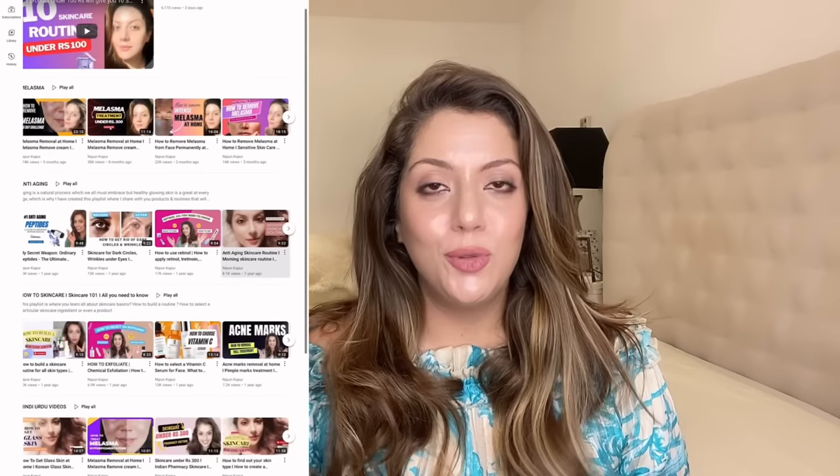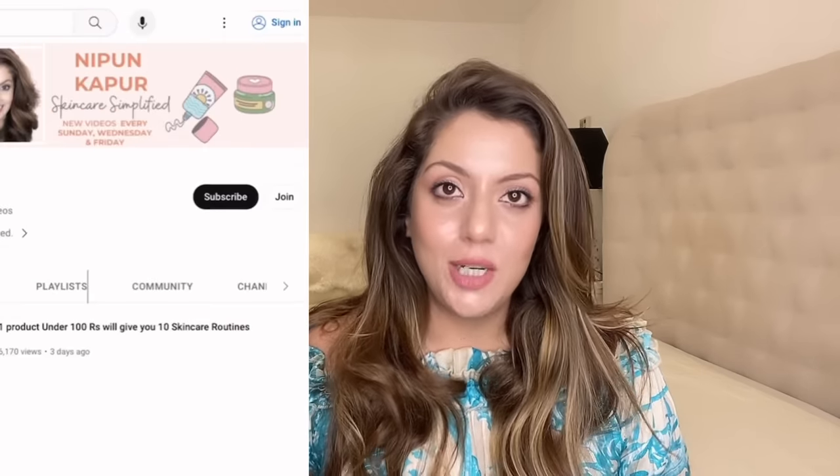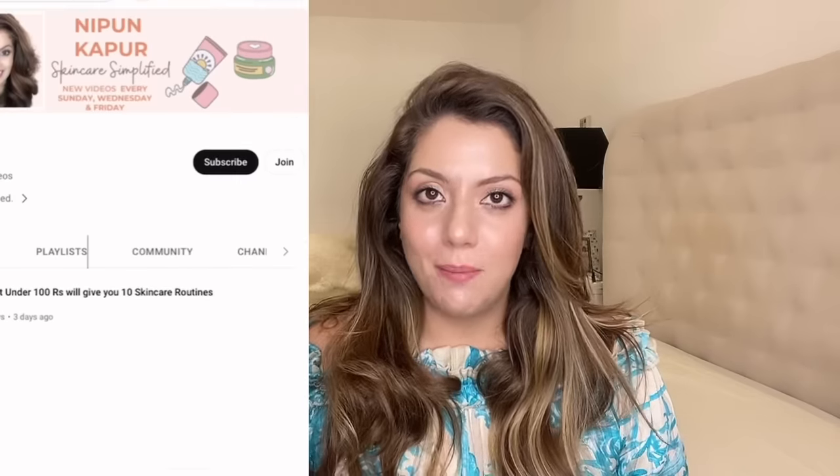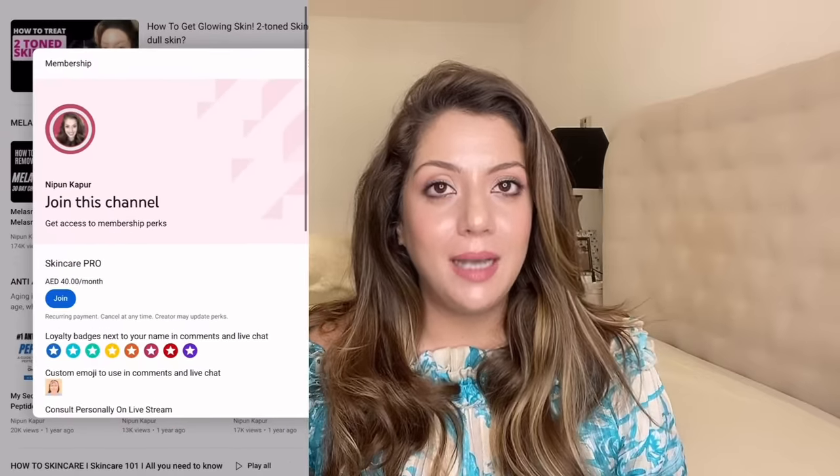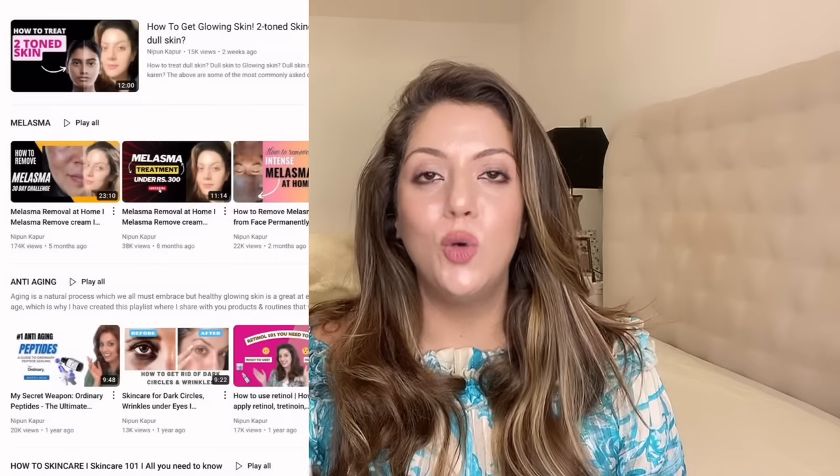If you want to review your skincare routine and get recommendations, you can join the channel memberships for 7.99 rupees a month or 10 dollars a month. There are 4 live sessions per month where I talk to members, review their routines, and put their customized routines in the membership portal. Now, let's get started with the video.